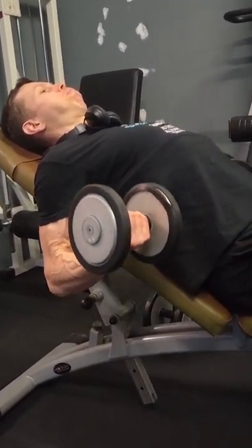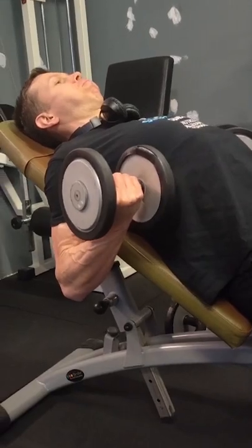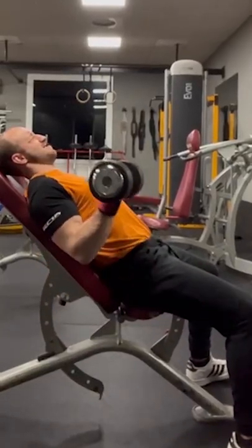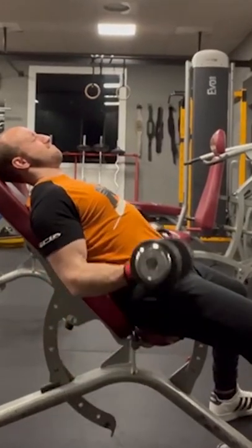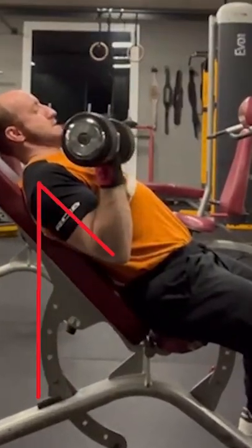In this case we start from a neutral grip and supinate during the concentric phase. But you can also do this exercise with a supinated grip throughout, even flexing your shoulder in that variant.